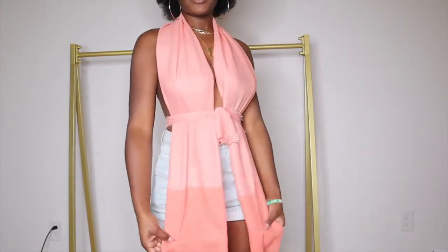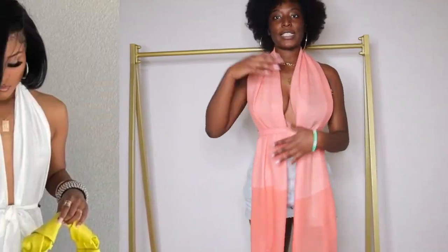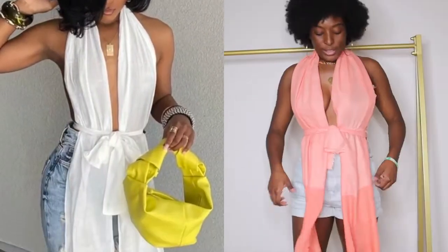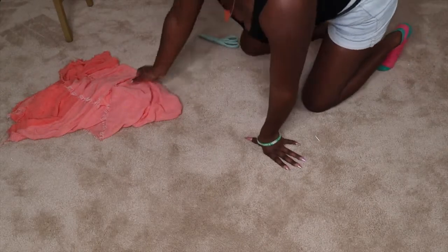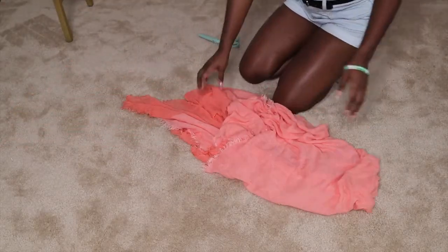Today y'all we're gonna do a no-sew DIY. We're doing a no-sew DIY because my machine is down — it's sick girl, we gotta get her fixed. We're gonna make this super cute top right here, and I'm gonna show you guys the inspiration so you can know what we're going for and where this came from. If you're interested in seeing how I made this top for little to no money, just keep on watching.